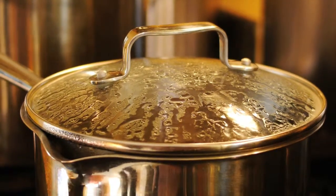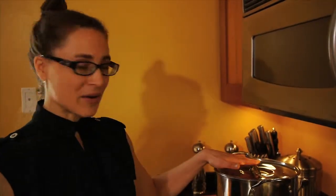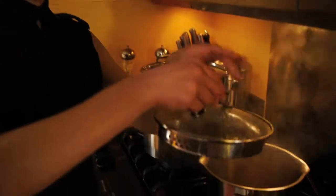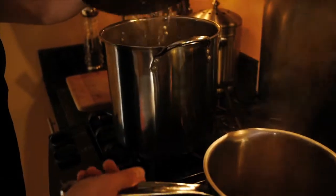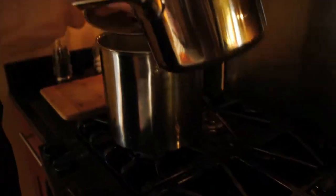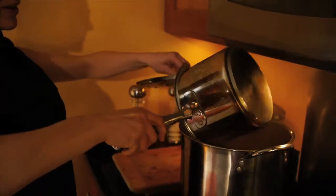Our herb has now been pre-decocting for 45 minutes while our basic decoction was soaking. So all we are going to do is go ahead and take off the lid, turn off the heat, lift up the other pot, and pour it all inside.